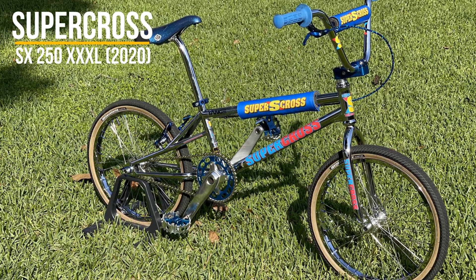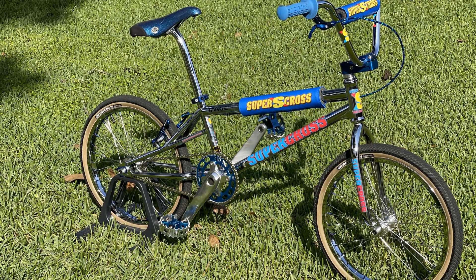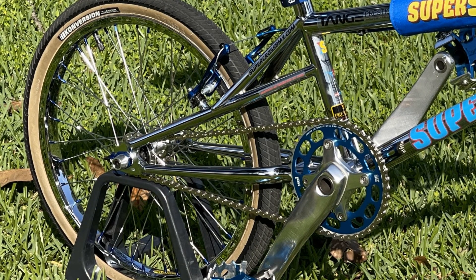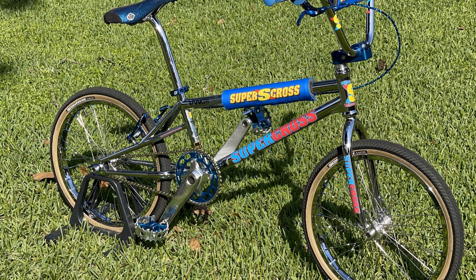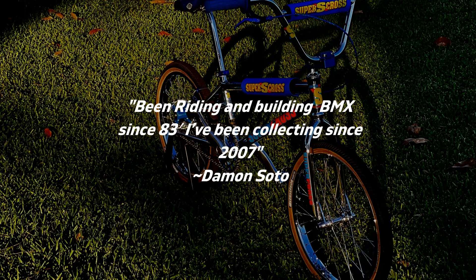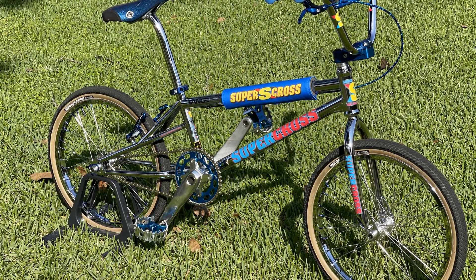With that being said, today's bike is a 2020 Supercross SX250 XXXL presented by Damon Soto. This bike has classic BMX dopeness written all over it — it still has everything that made this frame dope, but now it also has all the modern-day tech. What made this bike stand out is that unique rear triangle, plus that classic all-chrome and blue colorway, which is just bananas. Damon says he's been riding and building BMX since 1983 and collecting since 2007, and this bike is a dope addition to that collection.